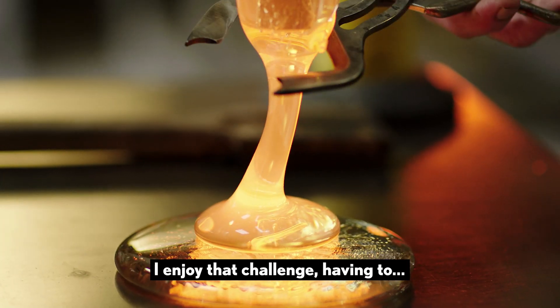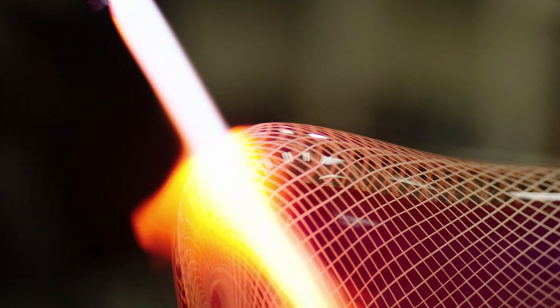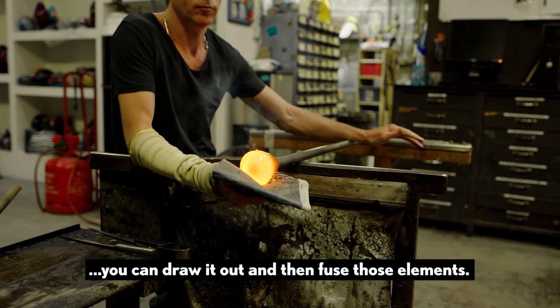I enjoy that challenge — having to respond to the way the glass is working. So you can cast it, you can fuse it, you can bend it, you can draw it out and then fuse those elements.